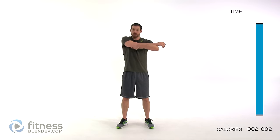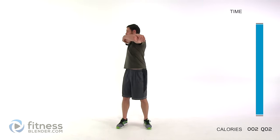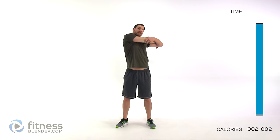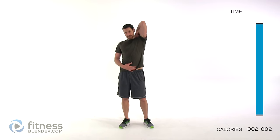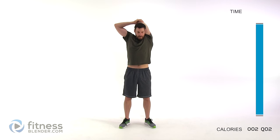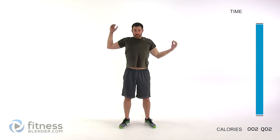Switch sides — grab that elbow, pull across, keep those lungs open, really try to get a good stretch. The muscles should be feeling a little tight and swollen — this will help them relax. Moving into an overhead tricep stretch: hand to shoulder, then bring the other arm up, grab that elbow, and pull across. Keep that torso straight up and down, abdominal muscles contracted nice and tight. You should feel it through the back of that tricep, upper arm, and a little into that shoulder.